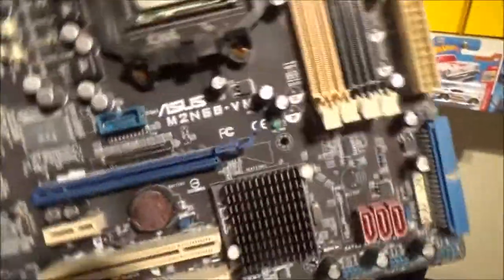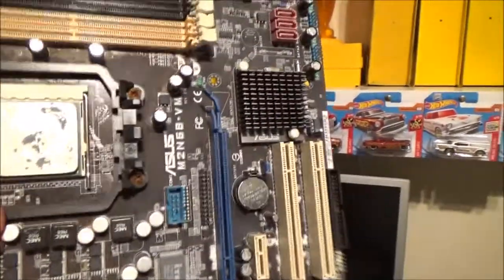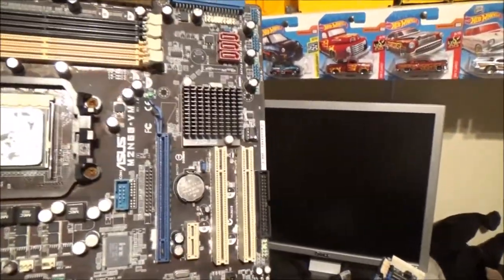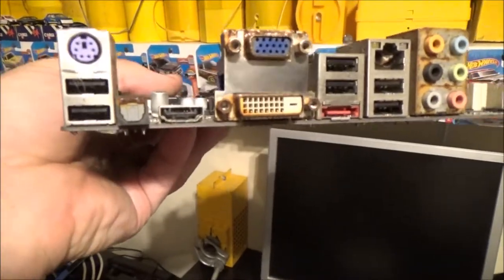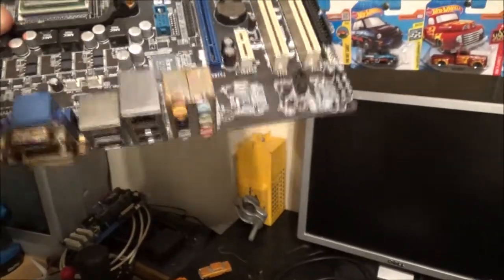One of these is an ASRock and the other is an ASUS, which has an AMD Athlon in it. This one is the DDR2 board — it's only got three SATA connectors, but it also has external SATA, HDMI, DVI, and VGA. I've given that one a bit of a clean down as well, though it could do with a better one.